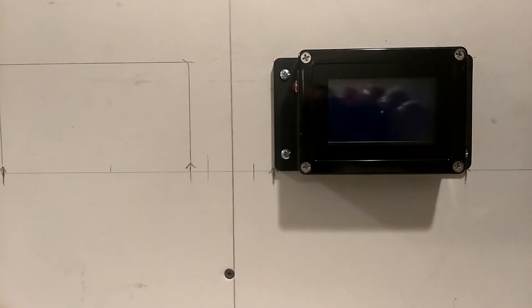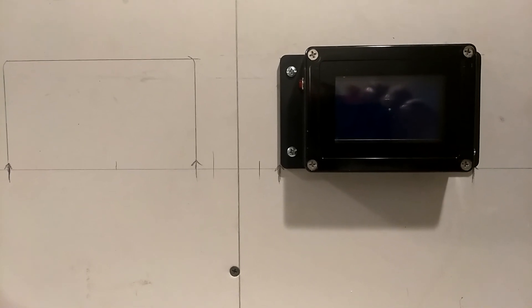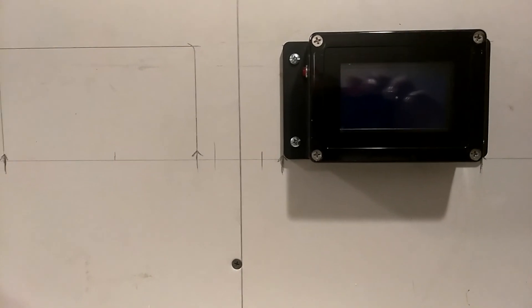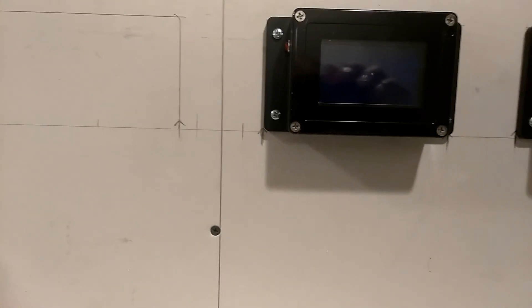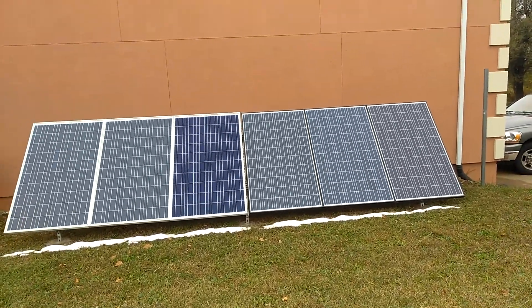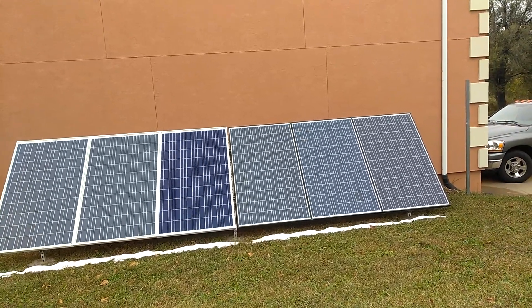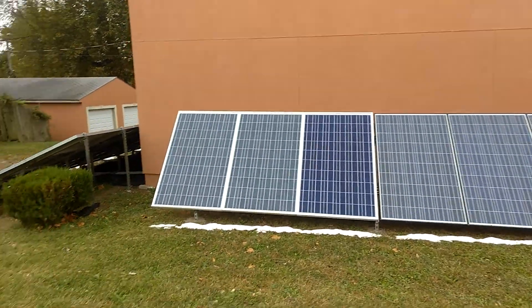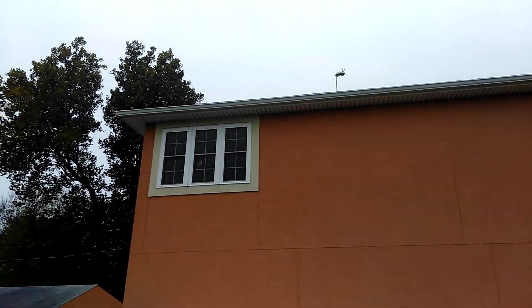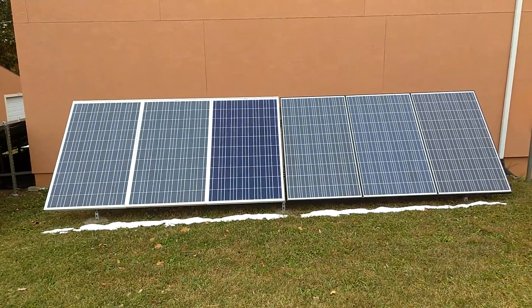The weather has been nasty — had a little snow, it warmed up a little bit and rained. Here's what it looks like outside — been like this for at least three or four, maybe five days. No sun whatsoever, so there ain't been much to talk about. Haven't got any new parts other than the disconnects.